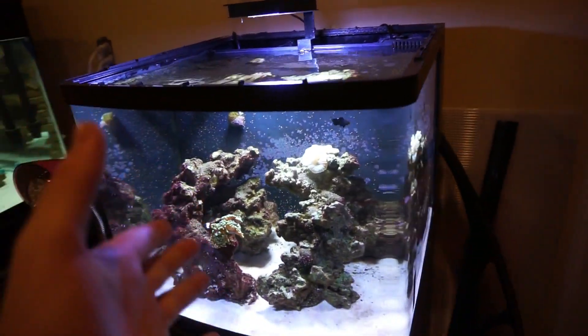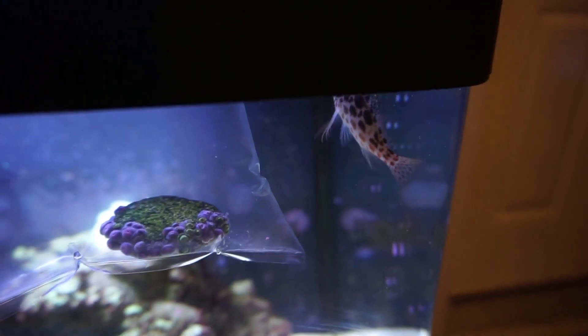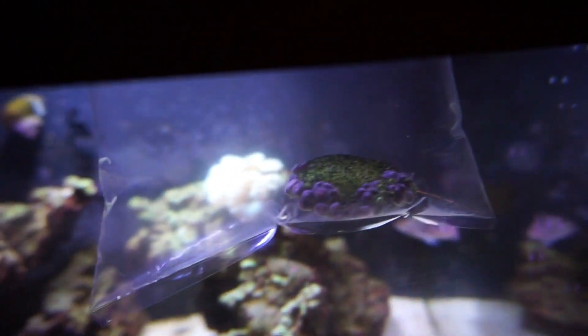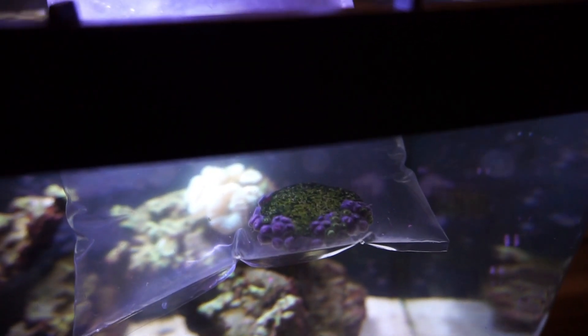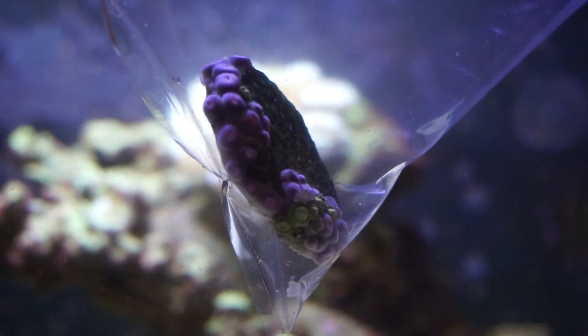Now that we got all that out of the way, the coral I got for this tank today is actually a few little zoanthids. Of course they're all closed up right now — and there's the hawkfish being curious about everything I put in the tank, as always. Believe me, if they didn't look really good I would not have gotten them. I'm going to let those guys acclimate for a few minutes and then find a spot for them in the tank.